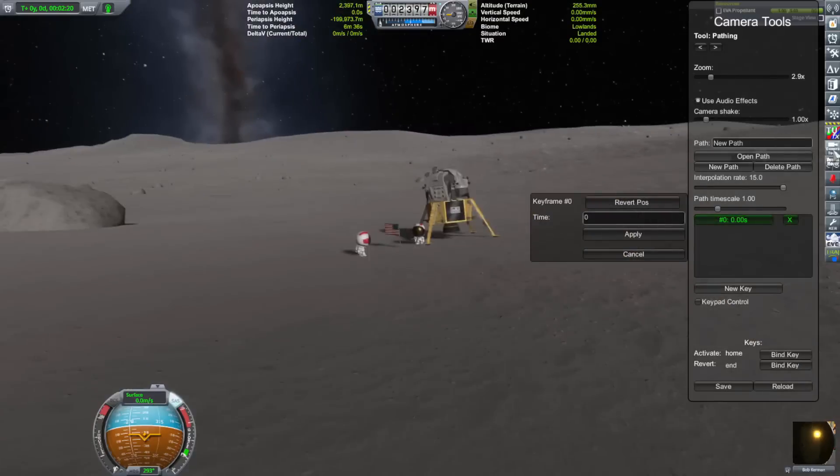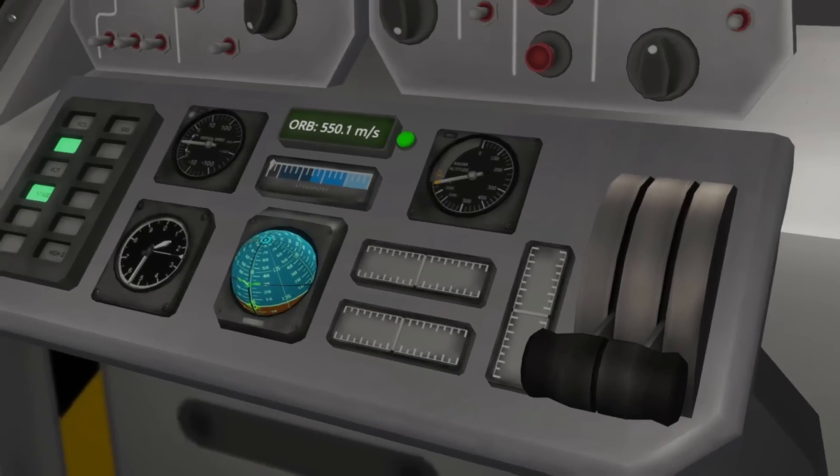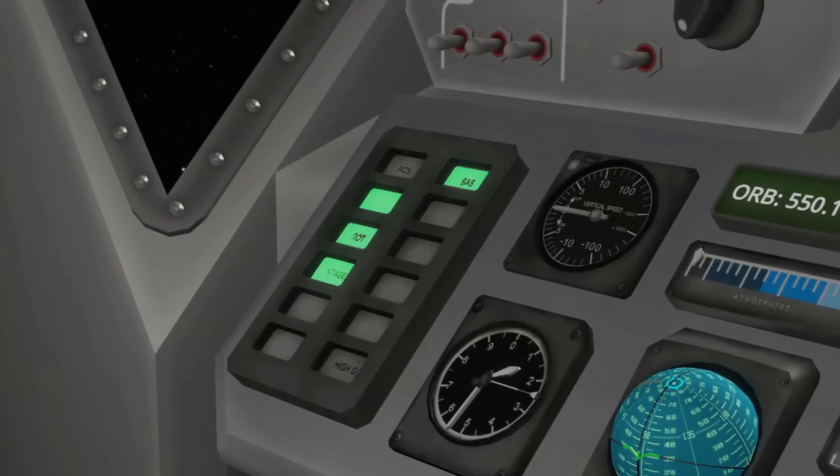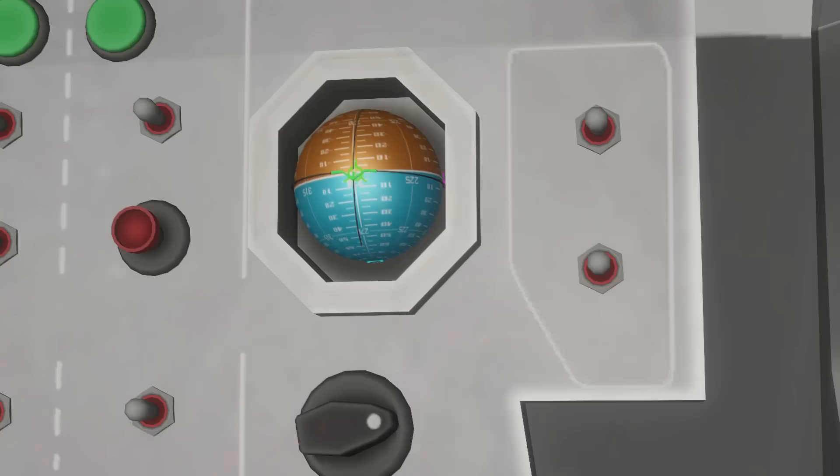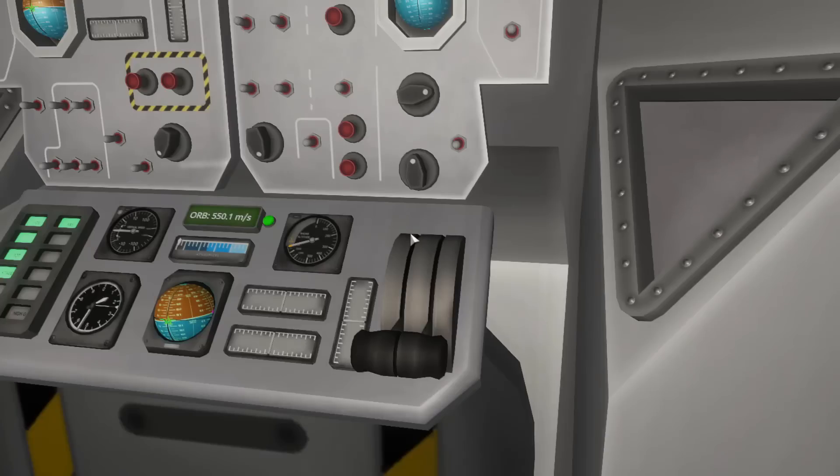Here it is. Checking altitude, altimeter, engaging SAS, RCS. Let's go Prograde. All right, we're at Prograde. Activating engine. Whoa! That was loud.